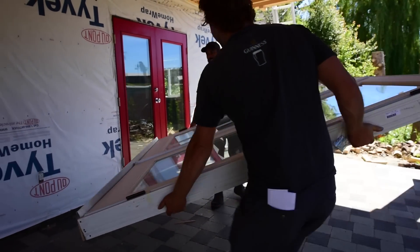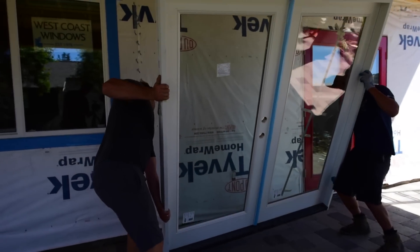Oh yeah, my French door arrived finally. It's nice not having to do any of the heavy lifting. What am I, having a TV show? Yeah bro — Samurai Carpenter, man.